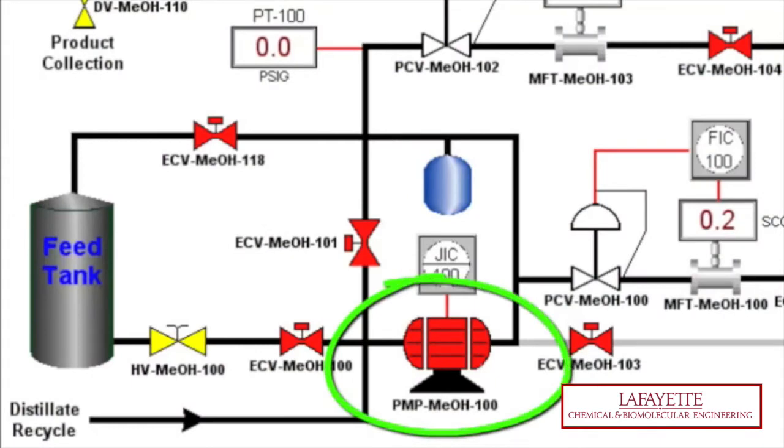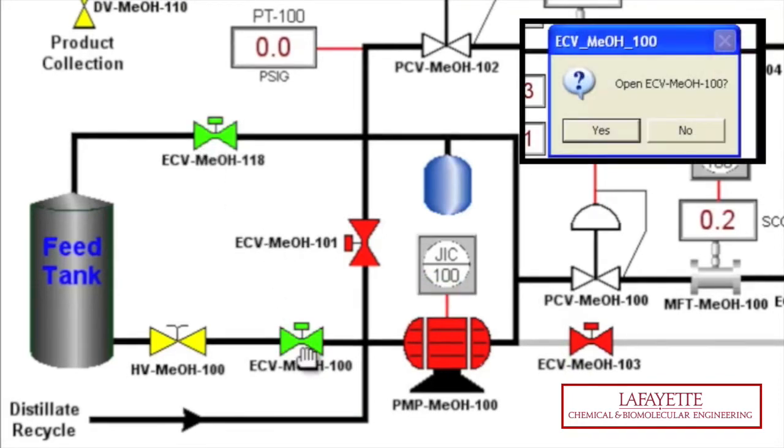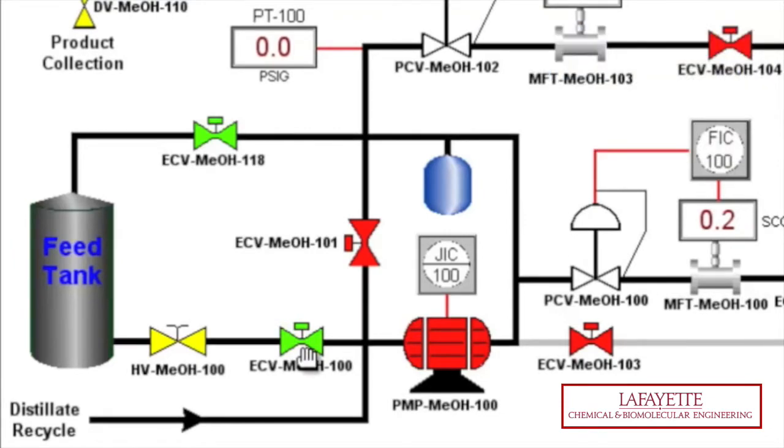Now you are ready to prime the pump. On the HMI screen, open bypass valve ECV-MeOH118 and feed valve ECV-MeOH100 by clicking on their respective icons and pressing enter.